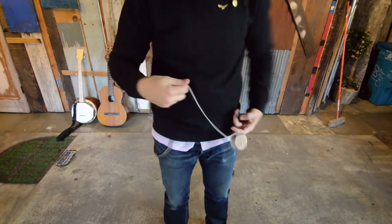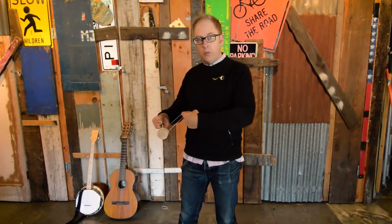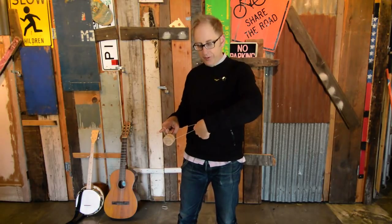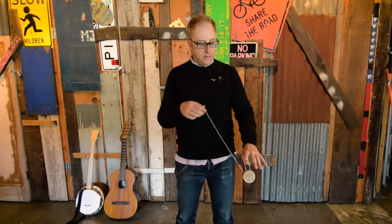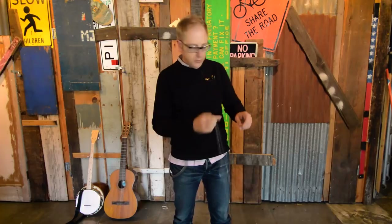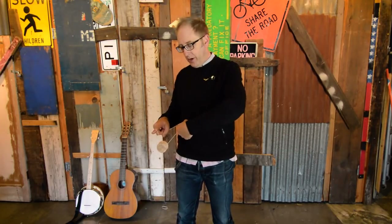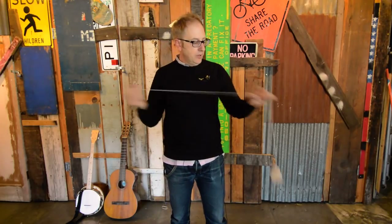Once you get used to trapeze and its brother, you can add in little pullovers to really make the trick fancy. For the pullover, your finger should be hooked in and pointing toward your stomach so that when you do the unwrap you don't have any wrap string. Hook your finger, point it, then just pull over and unwind. That's the basic of side-style stalls.